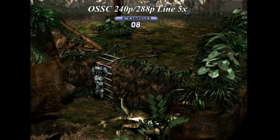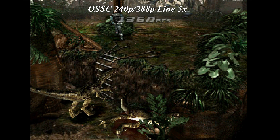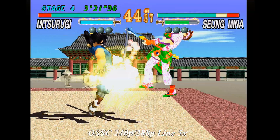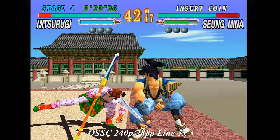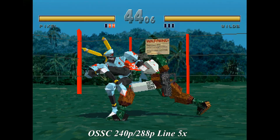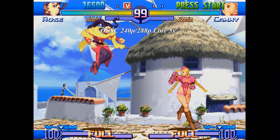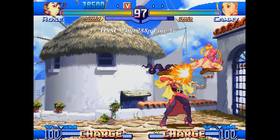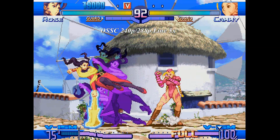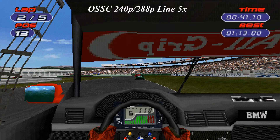Now, the OSSC. The OSSC handles everything differently. Unlike the Porter, this will use line multipliers to upscale the footage. For 240p to 288p resolutions, we are using the Line 5x mode which gives us 1080p, or close enough anyway. For the interlaced content, I'm using the Line 4x mode. The results of this upscaler speak for themselves.